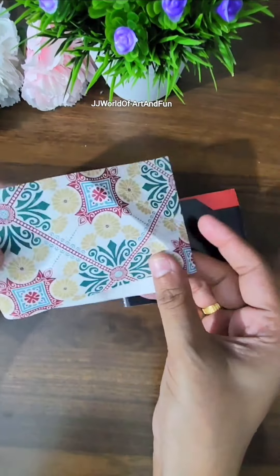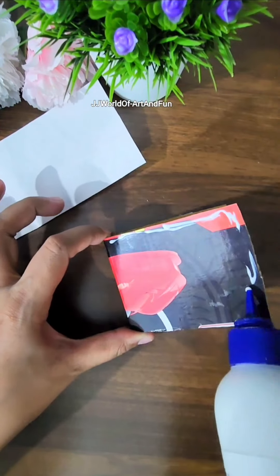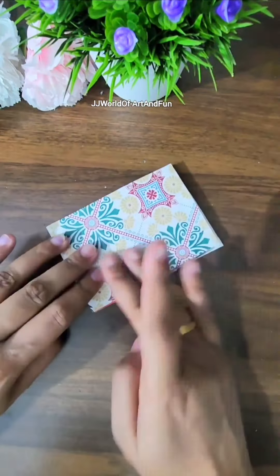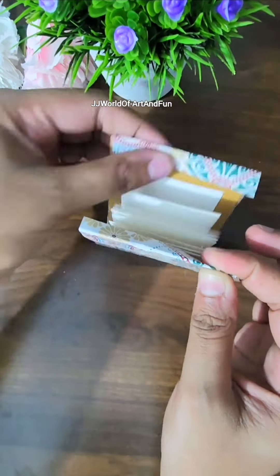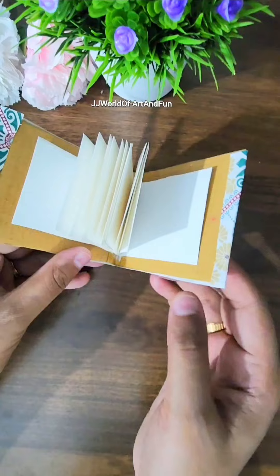For decoration, I'm using an old gift paper I had. I'll stick this gift paper on the cover like this, and any extra paper we will fold inwards and stick it as shown. Look at that — isn't it cute!